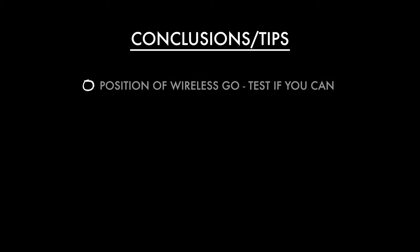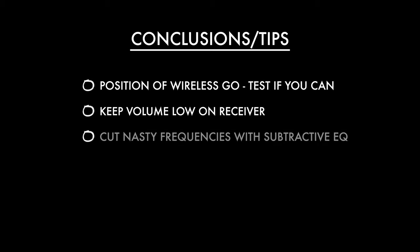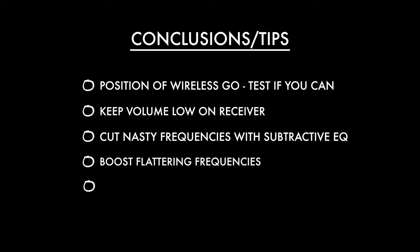Let me draw some conclusions and tips for using the Rode Wireless Go. First and most importantly, get a good position for your subject — monitor and test the audio, it makes the biggest difference. I prefer keeping volume up on my camera and down on the receiver for practical reasons. Spend time cutting nasty frequencies with subtractive EQ — it's a surprisingly powerful tool. Then boost flattering frequencies: a little rich bass and crisp high-end goes a long way. Compression is the best way to get a nice consistent volume from your audio.